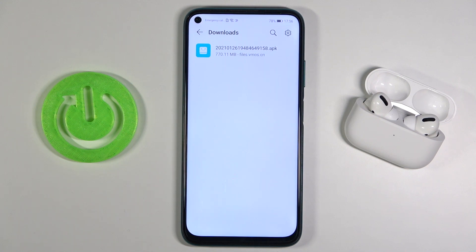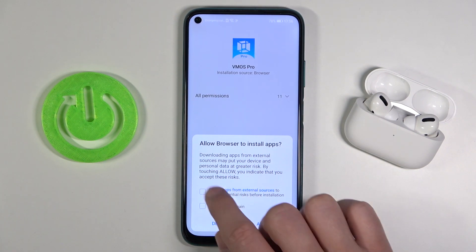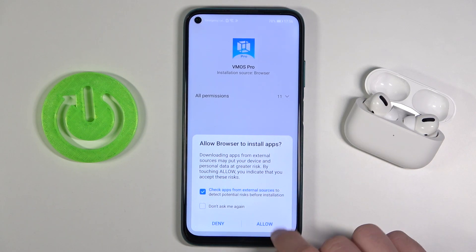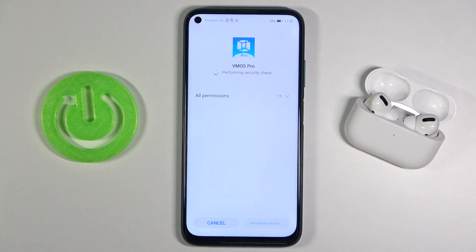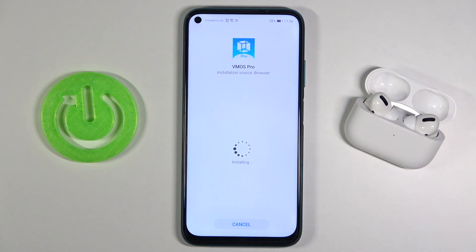You don't have to worry — we tested this on other smartphones like the P Smart 2021, P40 Pro, and Mate 40 Pro, and it's secure. Once downloaded, you'll get a notification. Tap it to check apps from the external source to detect potential risk. Click allow, and as you can see, there is no risk detected. Feel free to install and don't worry about anything.